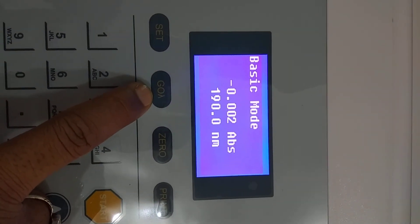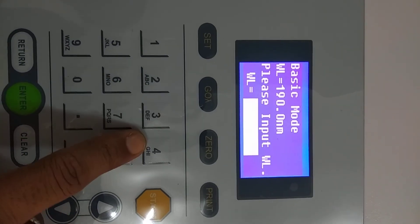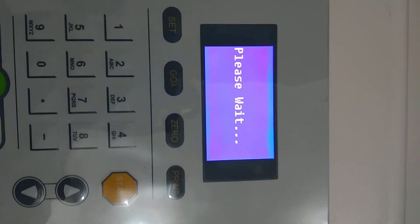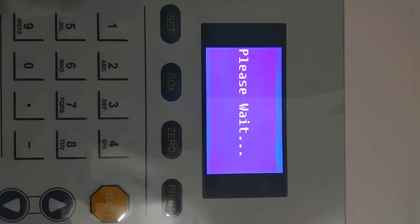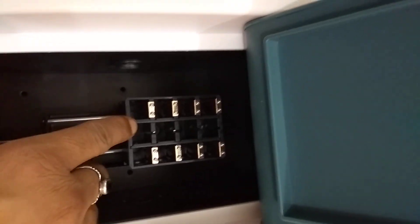This is the Go Lambda key — your wavelength selection key. Press it and enter your desired wavelength. For example, enter 430 nanometers, press Enter, and it will automatically set the wavelength, which is then displayed on the screen.